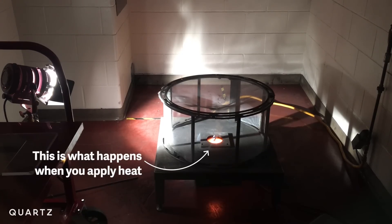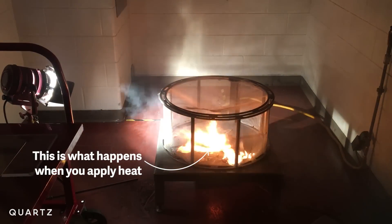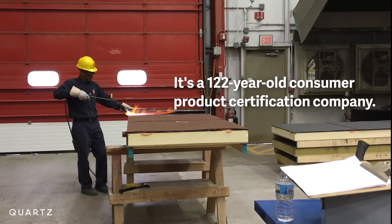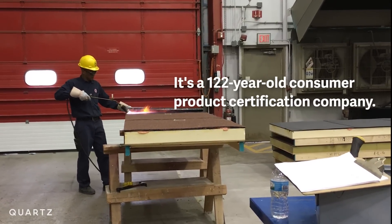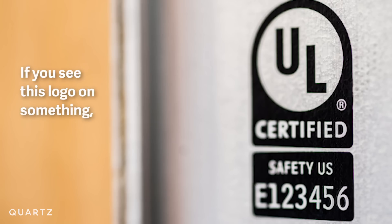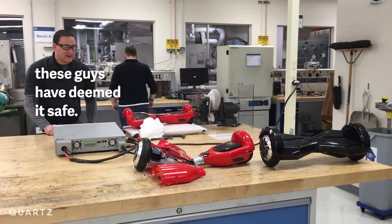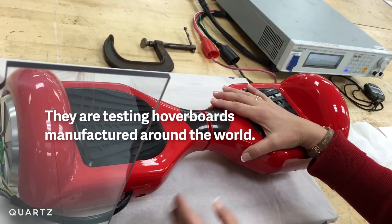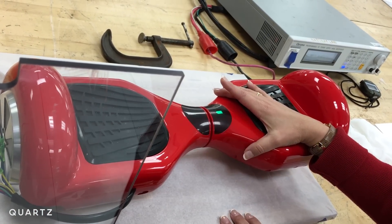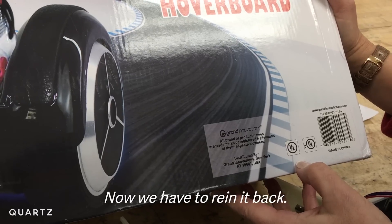That's a good sign, it sounds authentic. Oh, not so good. We kind of got ahead of the safety, looking for the coolness and the innovation. Now we just have to rein it back.